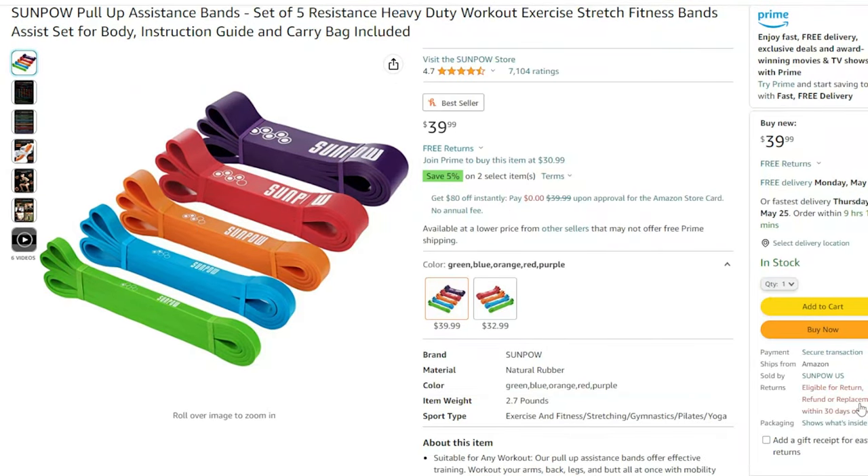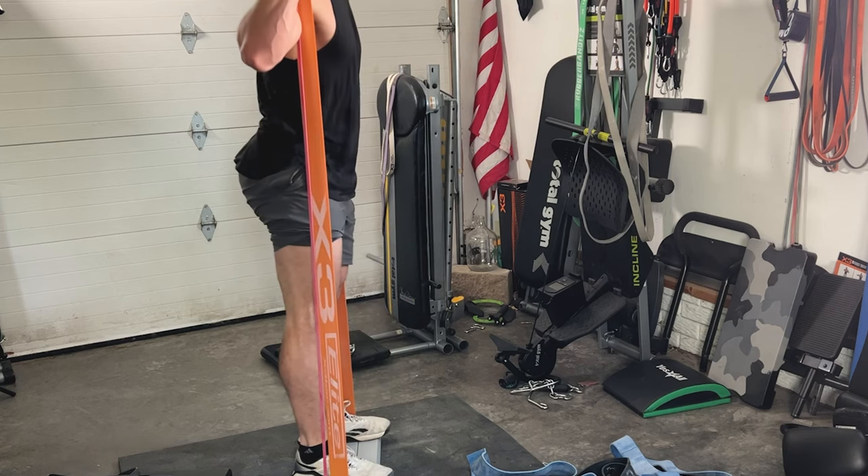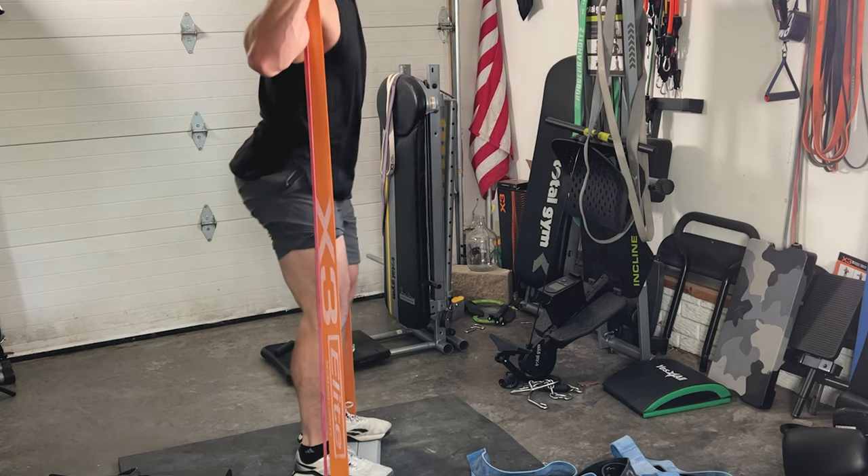The companies I'll be looking at are Rogue Fitness, Elite FTS, Serious Steel, Rubber Bandits, Clench Fitness, the X3 bands, Undersun Fitness, and then the cheapest one you can find on Amazon, the SunPow resistance bands. Full disclosure: some of these companies gave me their bands for free, some gave them at a discount, and I also paid full price for the majority of them. I do have promo codes linked below.